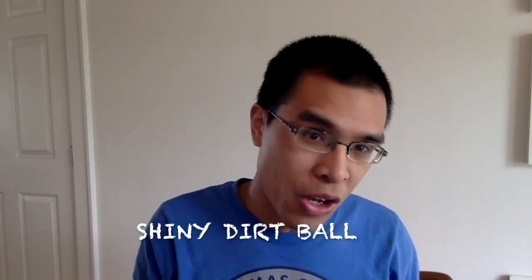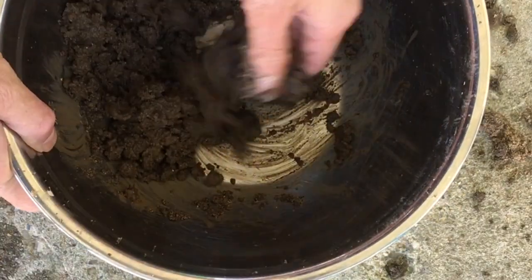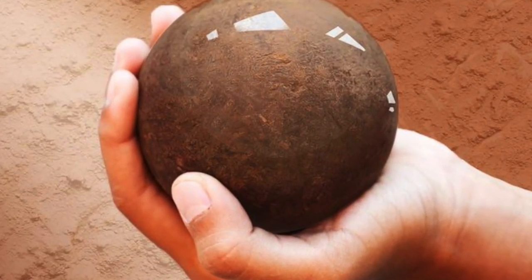Dorodango is a Japanese word. In my research, the word is translated from Japanese to English as "shiny dirt ball" or "mud dumpling." Basically, a person takes dirt or earth from the ground, mixes it with a little bit of water, shapes it into a ball, and polishes it until it is shiny, like some of these pictures I found.